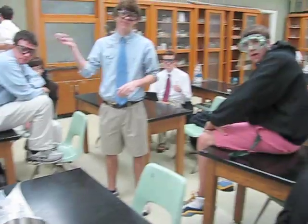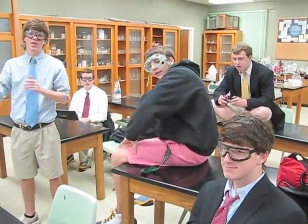Hey, here we are. D-block chemistry class. What are we doing today? Making root beer.